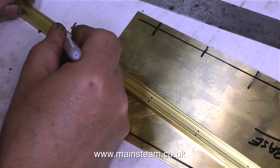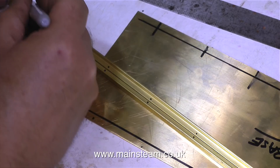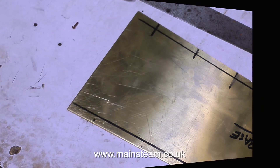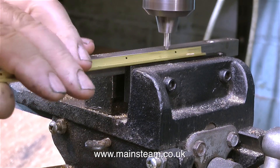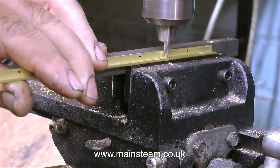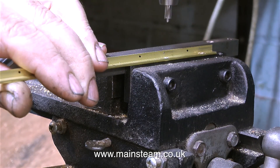I'm using 1/16th of an inch rivets for this job, and I'm currently marking out the pieces of brass angle. Normally I would drill the pieces of brass angle first and then transfer the hole positions onto the brass sheet. The felt tip pen spots only show me the distance between the rivets.